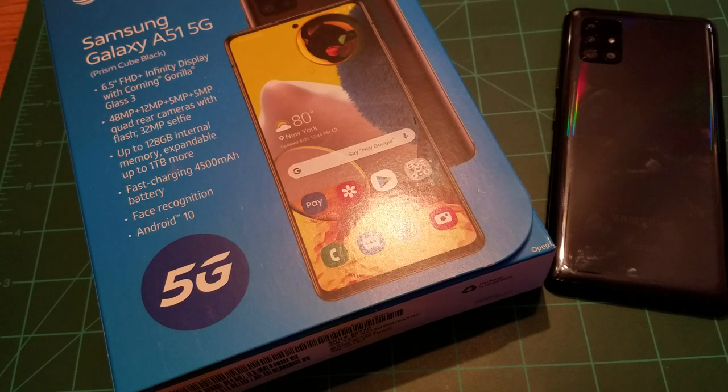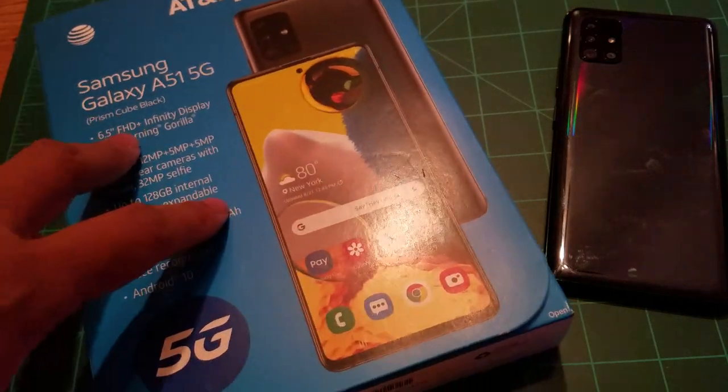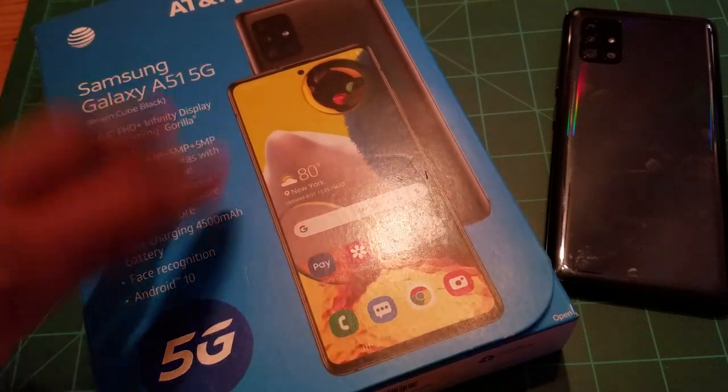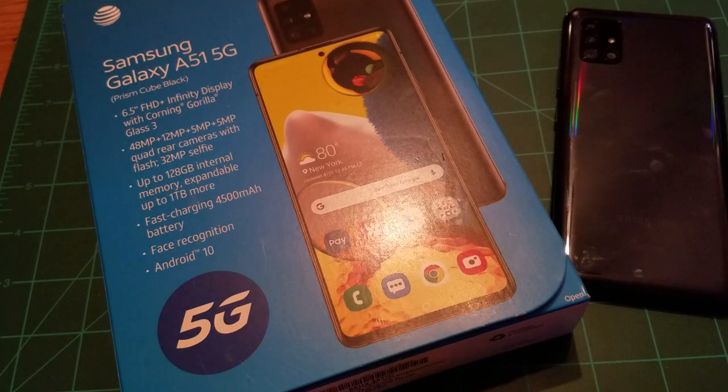What's up everybody, it's your boy Two Phones back again with another informative video. This is my 30 days later, one month full review of the Samsung Galaxy A51 5G Prism Black model. This is the AT&T prepaid model. You can get this phone at AT&T prepaid or at Walmart for the lower price of $250 with a brand new customer activation.